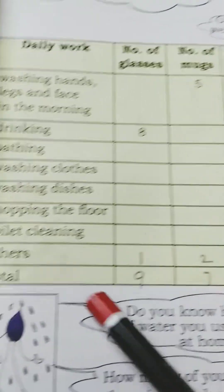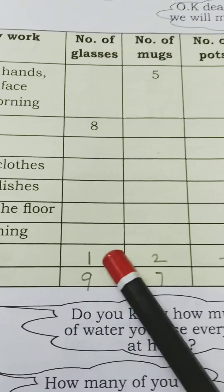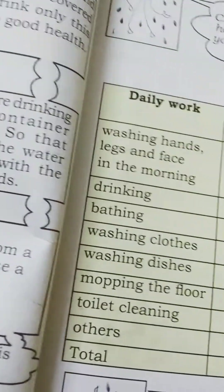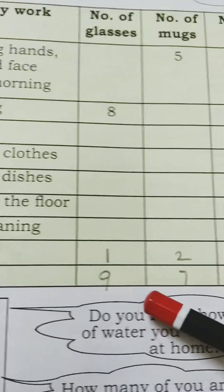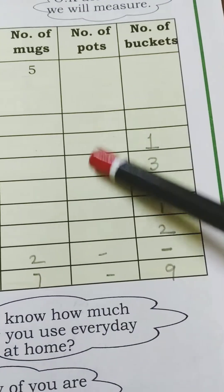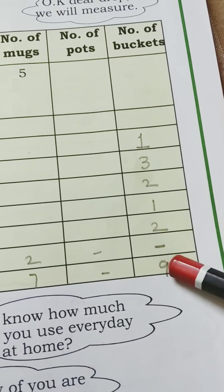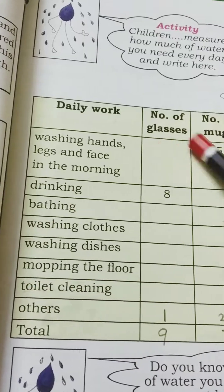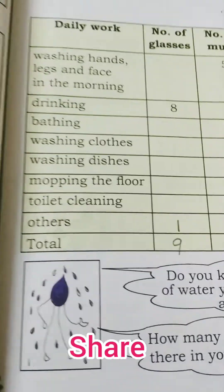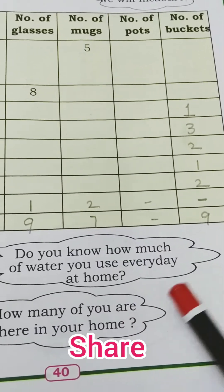For other purposes, maybe one glass or two mugs — we won't use pots for other purposes. Then for the total, you have to count and write how many glasses, mugs, pots, and buckets you are using overall.